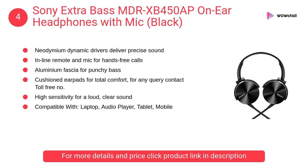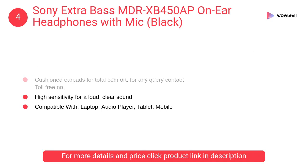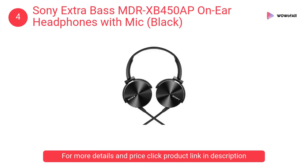At number four: Sony Extra Bass MDR-XB450AP on-ear headphones with mic in black. It has beat response control for tight bass, and the swivel design makes travel easy. Neodymium dynamic drivers deliver precise sound, with an inline remote and mic for hands-free calls.